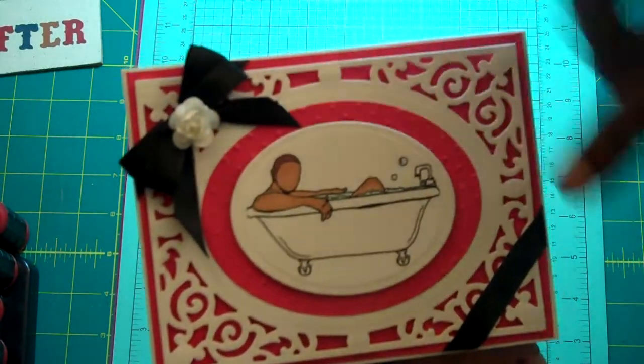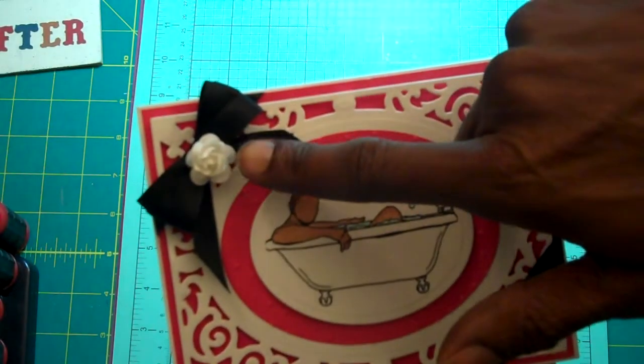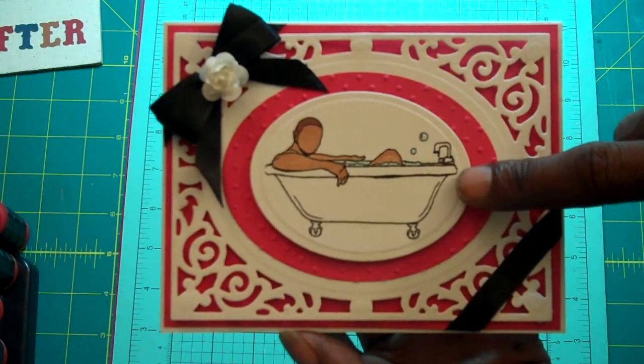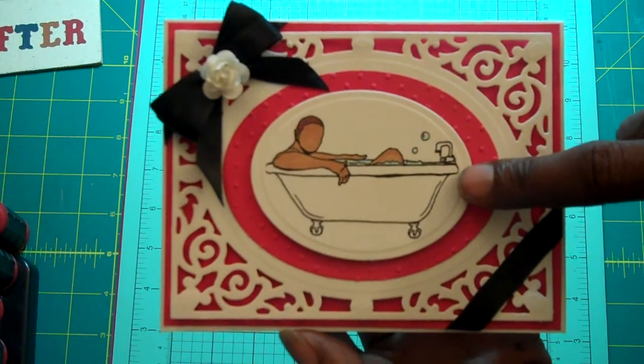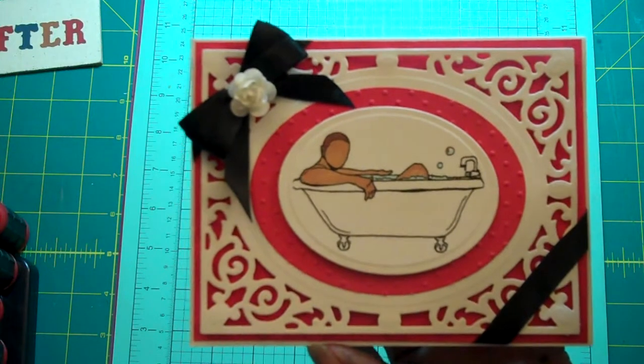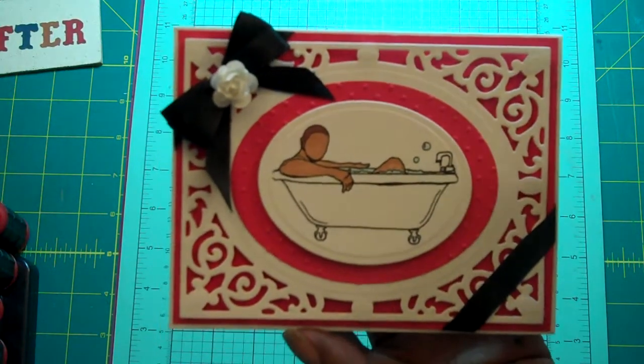Here's my ribbon on my flower that I had. And this image is from Robert Jackson — I'll leave his site in the description. I think it's called The Bather 2, because there's a female version and a male version.